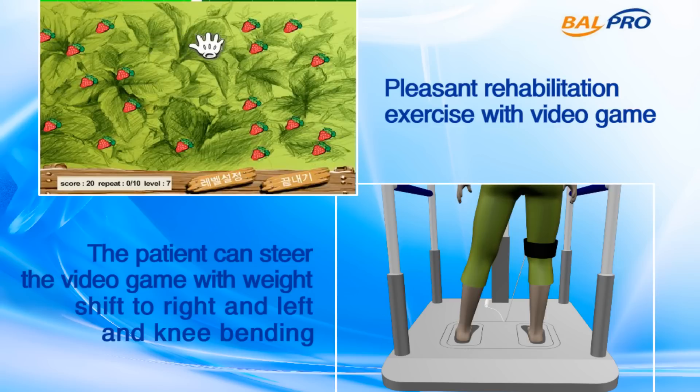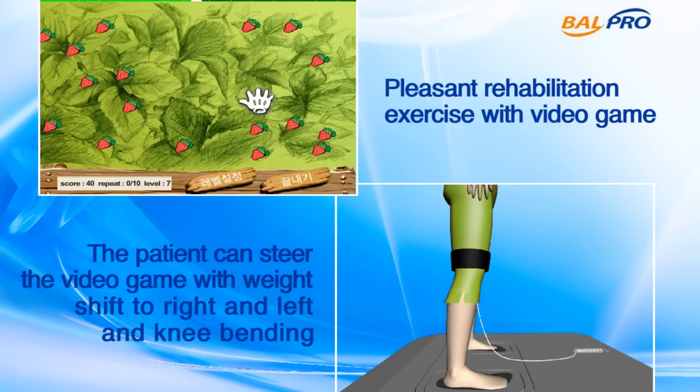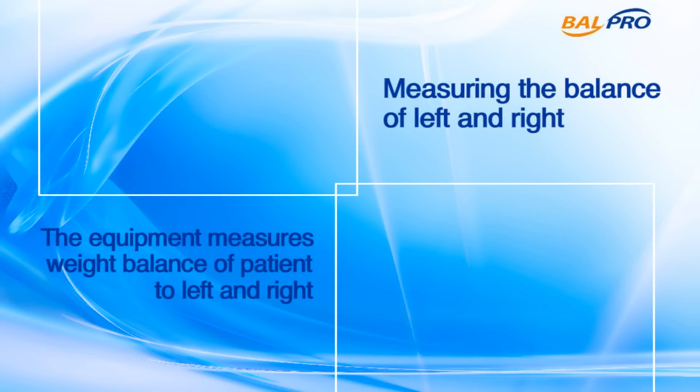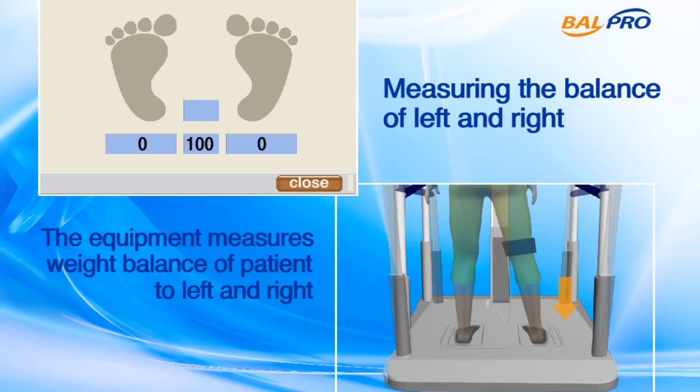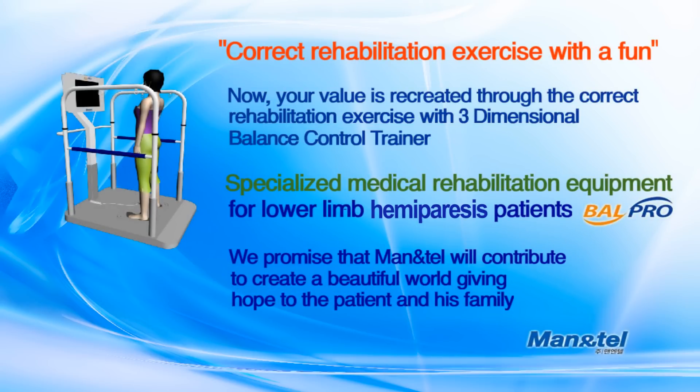The 3-D balance trainer does not only rehabilitate, but also tests and evaluates the balance ability of hemiparesis patients with the isokinetic testing and evaluating device. Through this device, it provides direct rehabilitation training results to patients and gives them the confidence to continue their rehabilitation training.